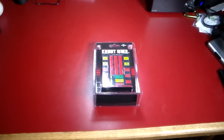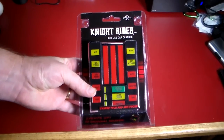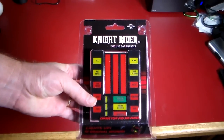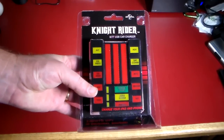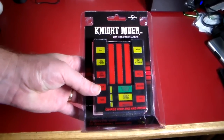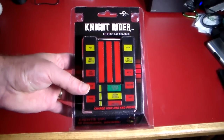Hey guys, welcome to another video. In this video, just something kind of unique, something geeky, something cool. If you grew up with Knight Rider and you always wanted a car like Kit, this is your chance. Get one of these. I'll have a link in the show notes. It's from ThinkGeek and it's pretty cool and we'll go out and demo it.